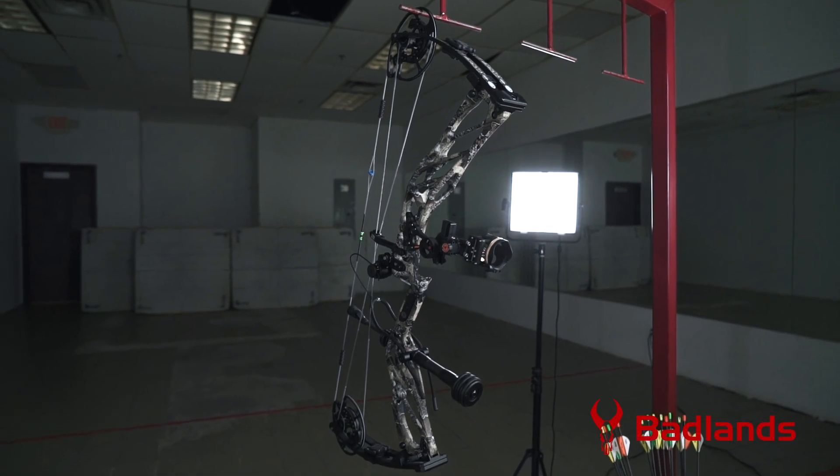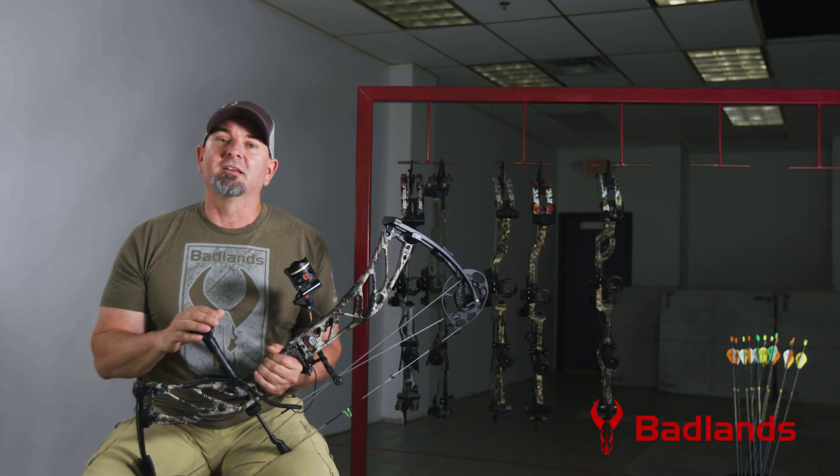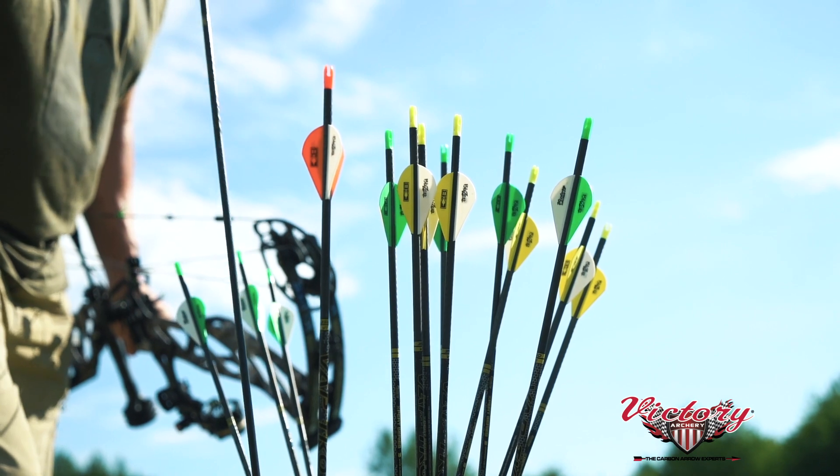So what are the reasons to run down to your favorite pro shop and pick up a new Elite Cure? There are several, but here's a list of our top three. Reason number one: a true custom fit.